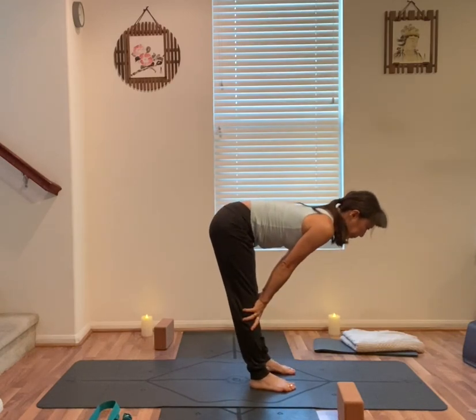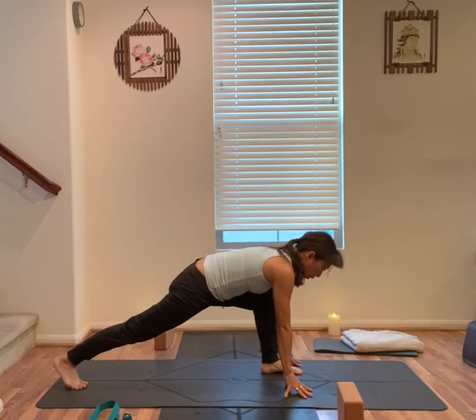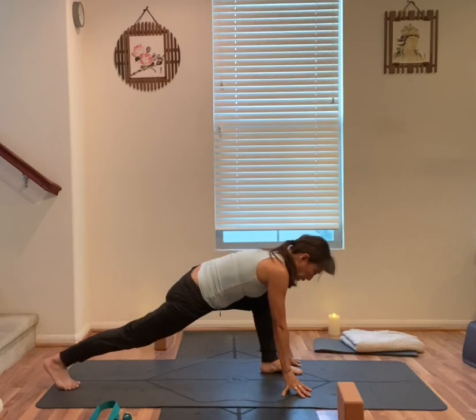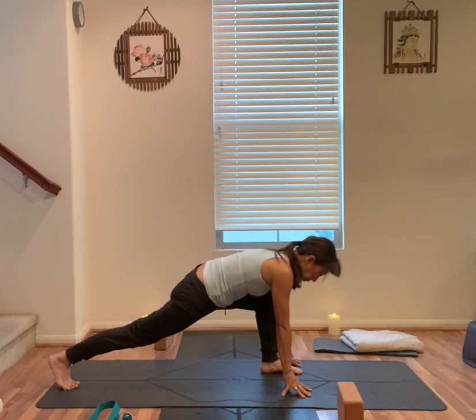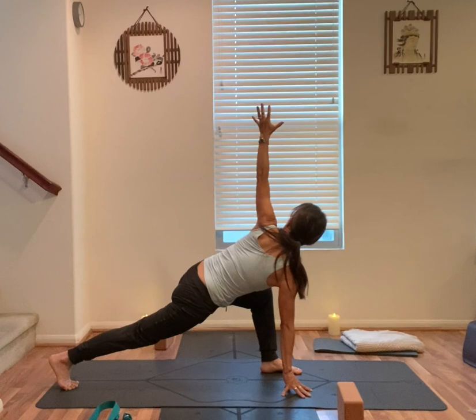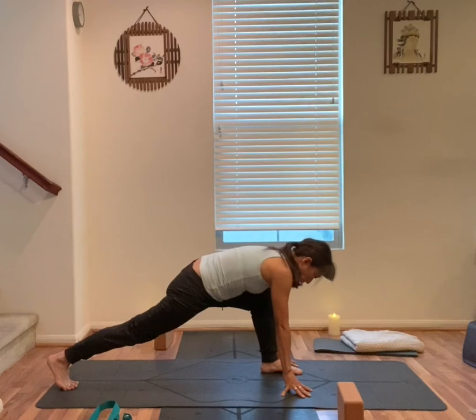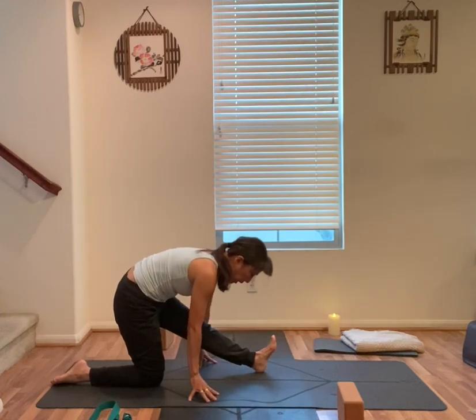Bend at hips, forward bend. Inhale, halfway up. Exhale, bend your knees, hands press down, step your right foot back. Low lunge — left knee above the heel. Move your right heel back and forth, make a movement. Right heel back. Turn to your left, left arm up towards the sky. Stay here for one more breath. Left hand down, back knee down, shift your hips back.